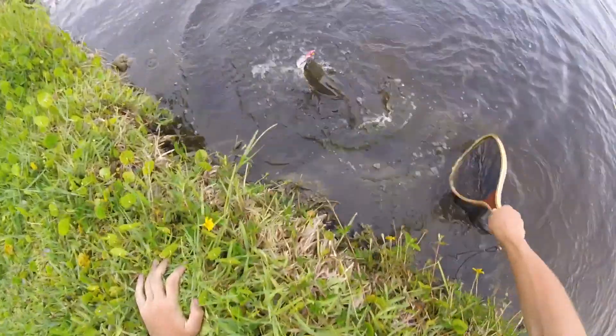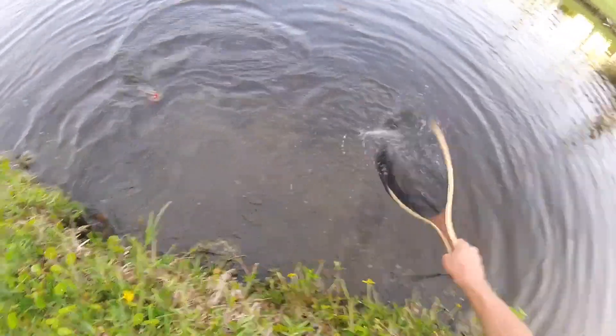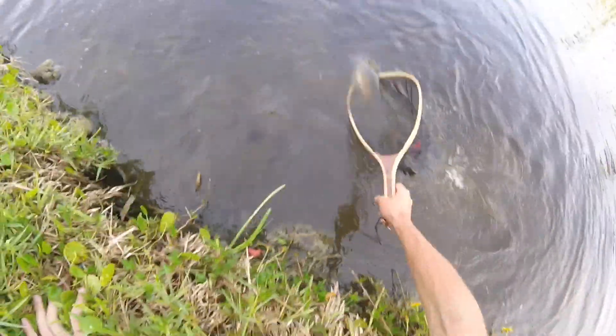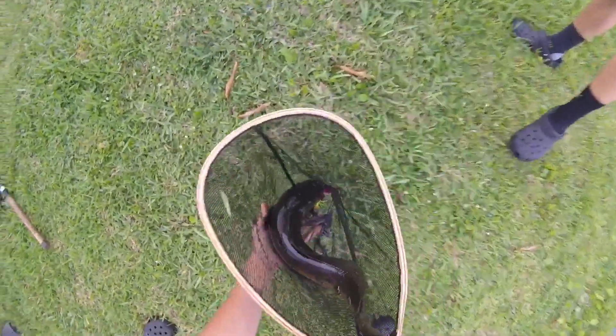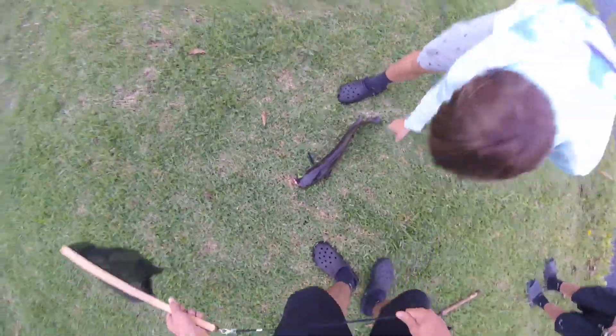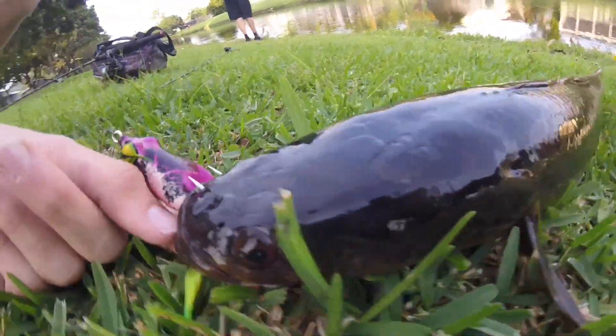He's like three pounds, baby. Damn. Low-key harder with the net. It's a nice little one — like two, maybe three pounds? He's tiny. He's got some nice spots — perfect snake head. It is a snakehead.